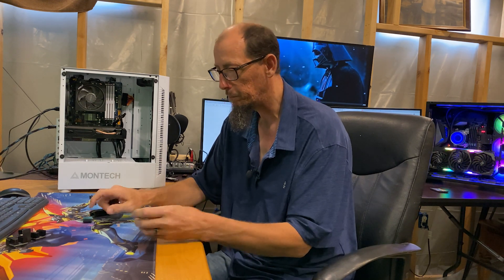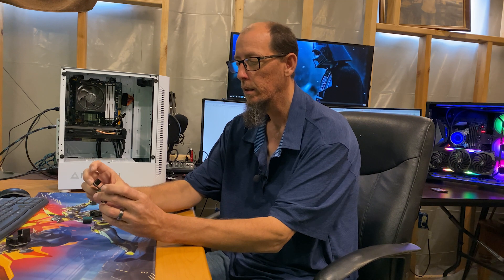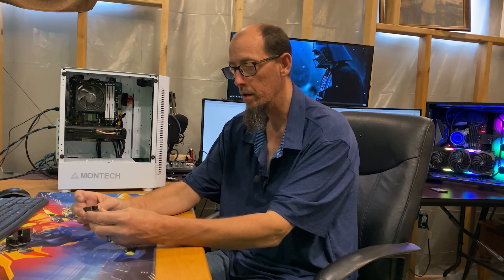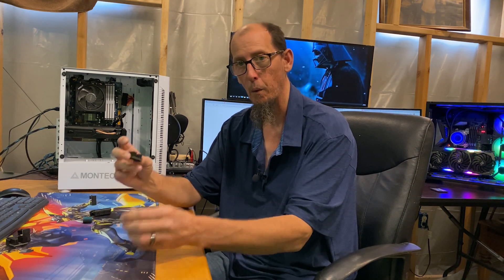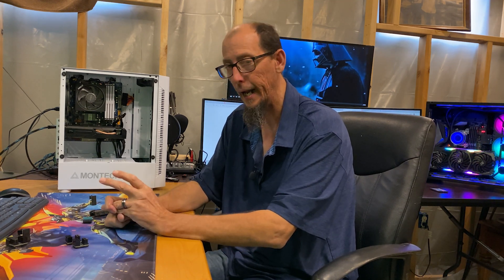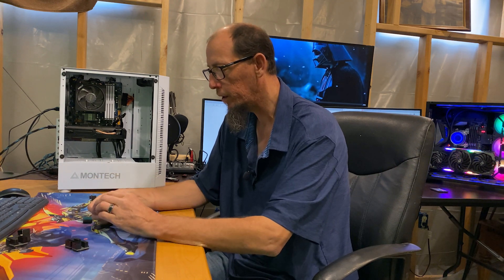What's cool about these is when you purchase them, they come in twos. The pin arrangement is going to be different per card, so when you get them you just have to figure out which one's which. They come in 6 and 8-pin versions, and I like these.